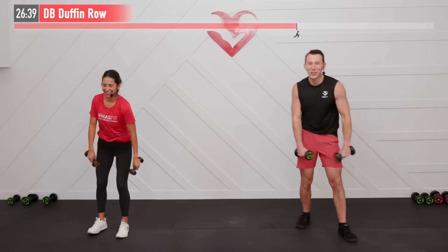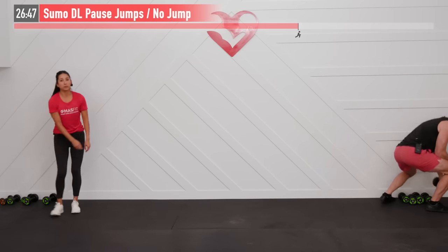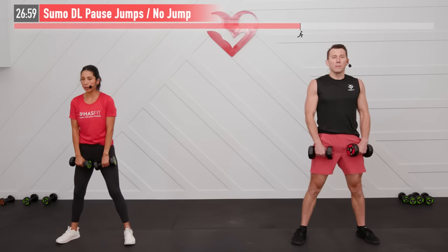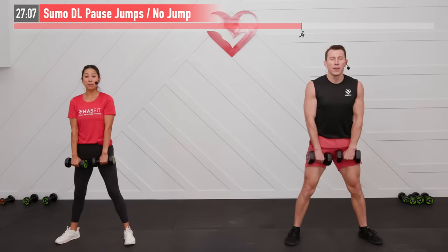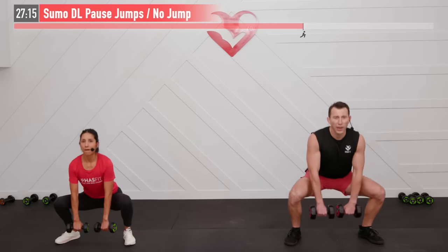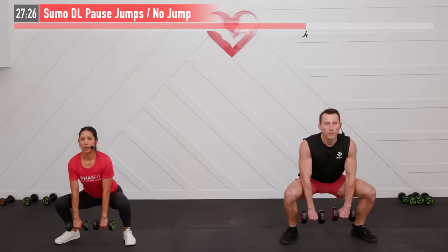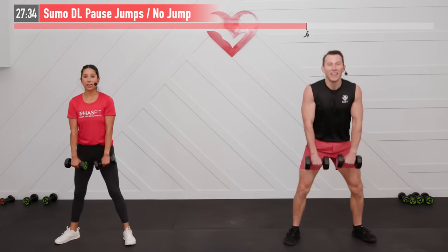Shoulders are burnt out! Next one needs two dumbbells — a dumbbell sumo deadlift with a pause and an optional jump. Wide stance, two dumbbells, toes pointed out a little bit. Sit back — weight in your hips — hold for one count at the bottom, then come up and jump (or just rise quickly without leaving the ground). You decide: jump or no jump. Ready, set — go! Sit, pause, explode — every time get that nice pause at the bottom. Break — one down, three to go.